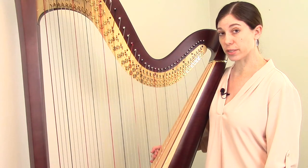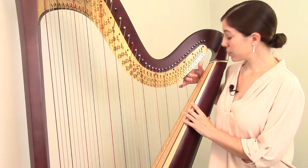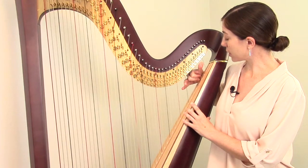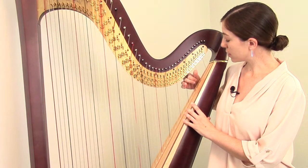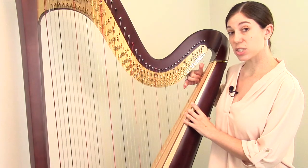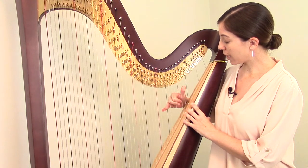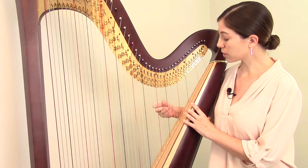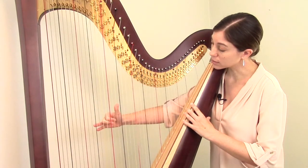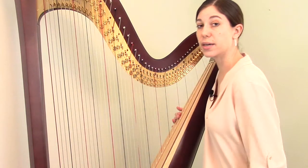The system to determine which octave you're in works like this: pedal harps used to have an E as their topmost string, so the first seven strings were called the first octave — first octave E, D, C, B, A, G, and F. Then it repeats, always starting on E and ending on F. So the next E down to F is the second octave, then third, fourth, fifth, sixth octave, and then just three strings that are part of the seventh octave.